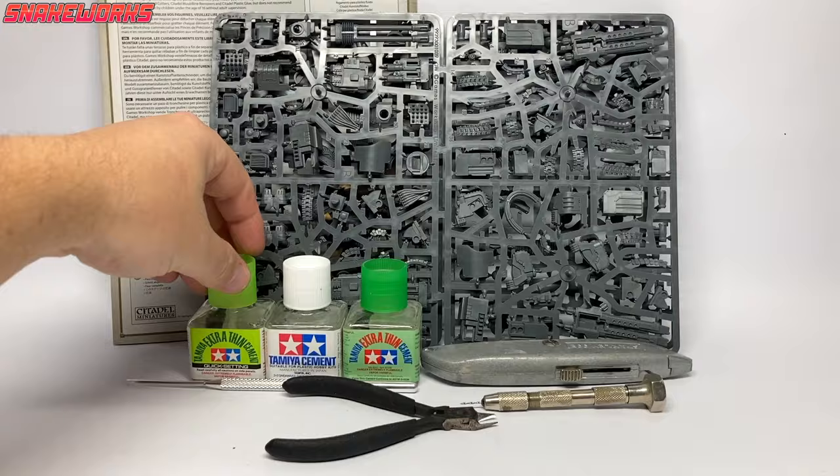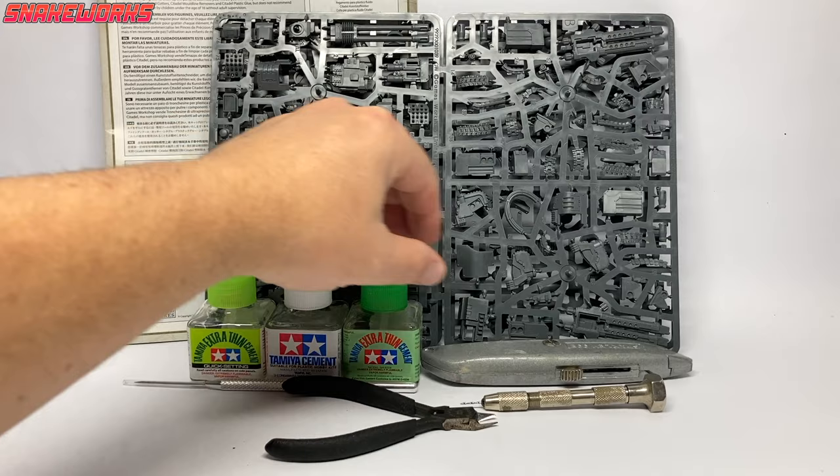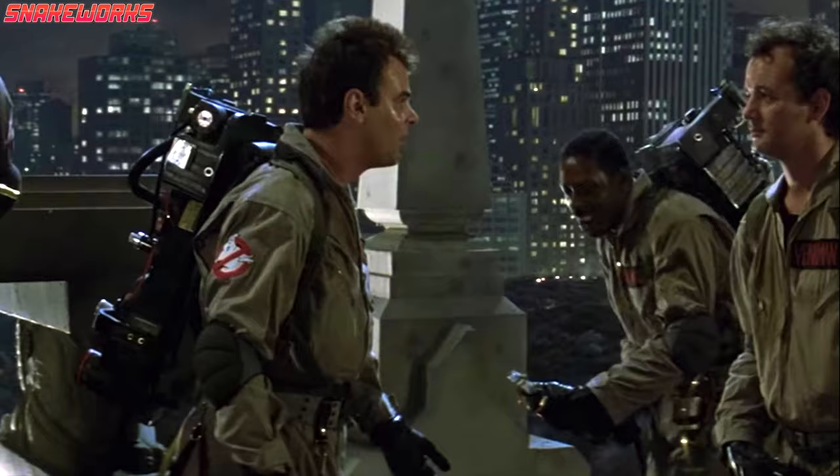We're building a Deredeo. First up, we assemble everything we need: the kit, glues and tools. We had the tools, we had the talent.